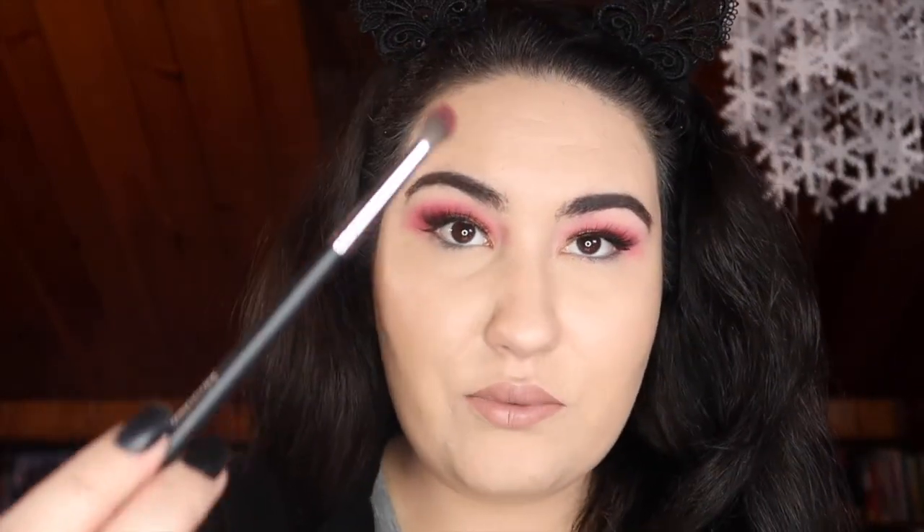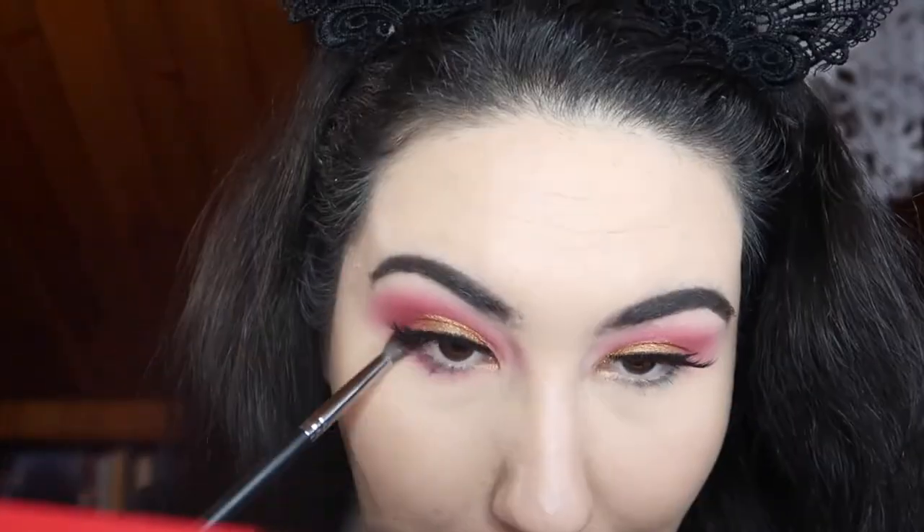I'm gonna take a really small detail fluffy brush, take Prick, and just start to blend it out along the bottom lash line. Then I'm gonna go in with an even smaller detailed brush — the Morphe m213 itty bitty dense brush — take Cherry Soda just on the tip and barely blend that in right on the outer corner to add a little bit of depth to the bottom lash line.